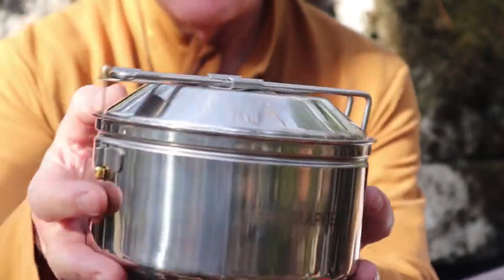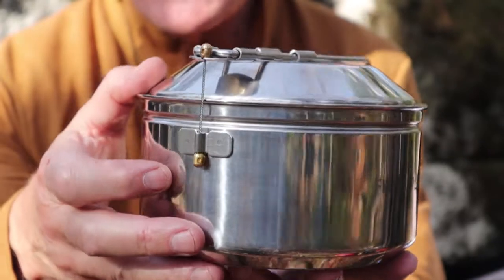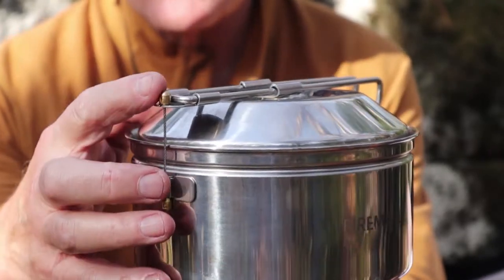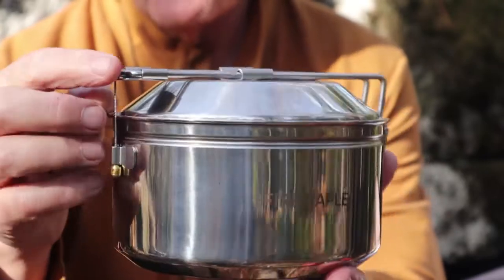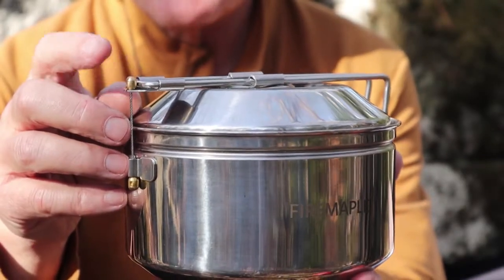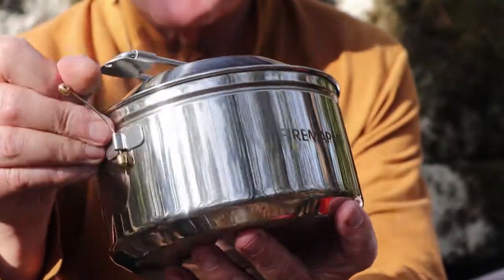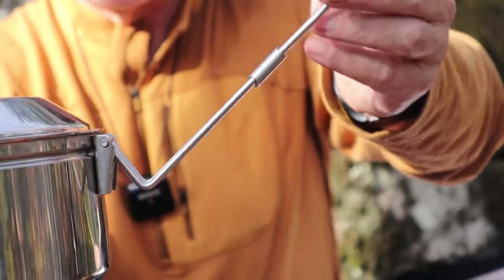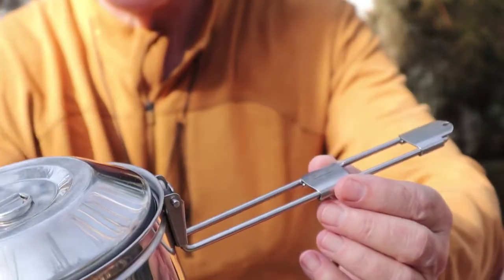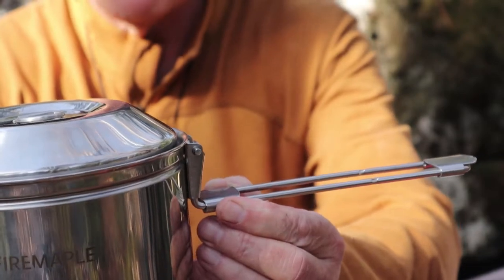Some of the key features of this: number one, it has a locking handle, and it locks in two ways. It locks closed with this little clip. This is reminiscent of what they do with their canister gas stove systems, having this to hold the handle down. To take it off, you just give it a little push and that unlocks it. When you open the handle up, it locks down into place, and you can keep it from collapsing on you by sliding that bar forward.